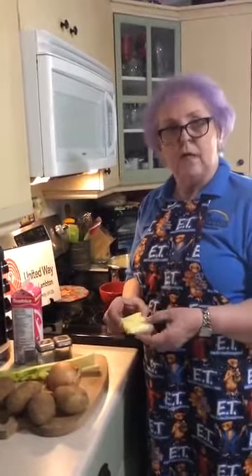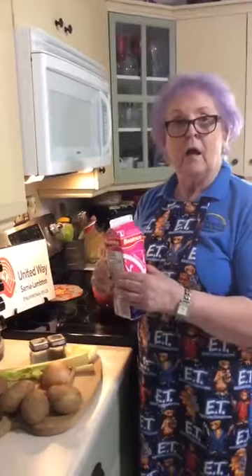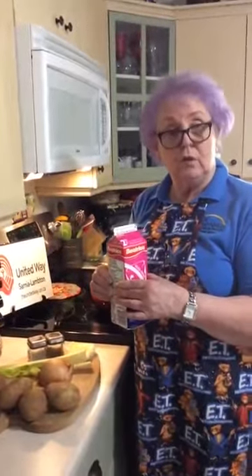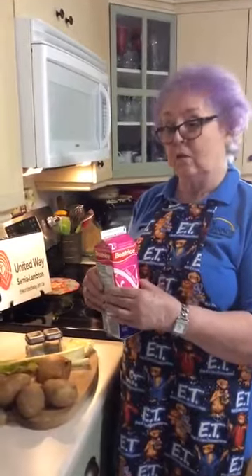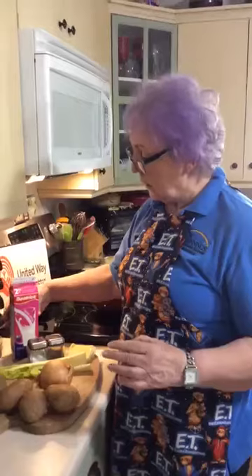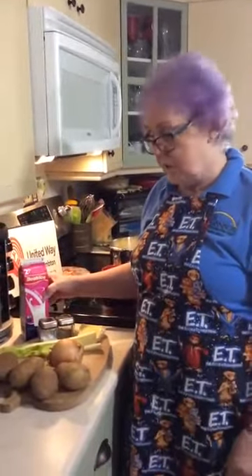I use approximately two to three tablespoons of butter, or if you don't have butter, basil works quite well. Use a half carton of two percent milk, or if you like cream and can tolerate it, cream is really quite good. To make it a little thicker, you can add already mashed potatoes — maybe from the night before in the fridge — to this recipe.